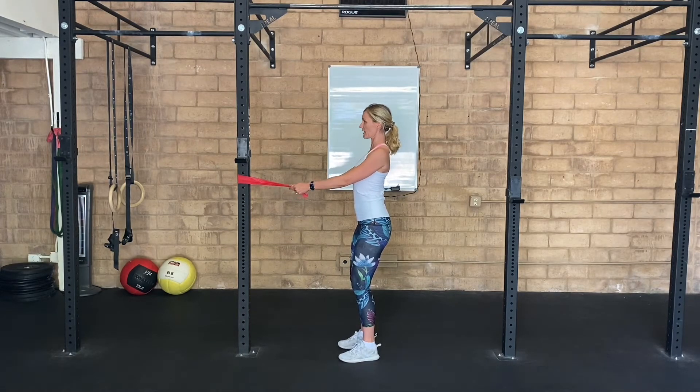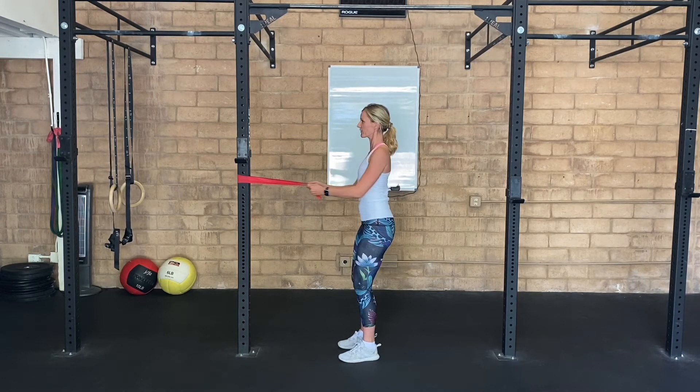I want you to think about keeping your shoulders down, pulling back towards you. As you do this, we're not flaring out through the ribs — nothing is moving but our upper body.